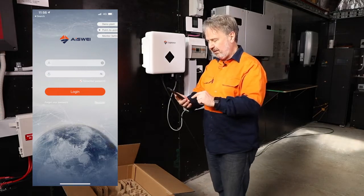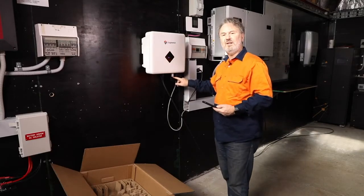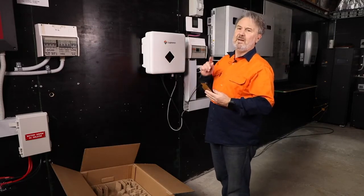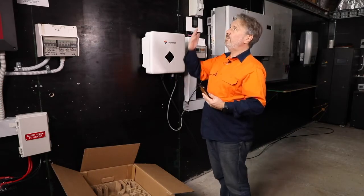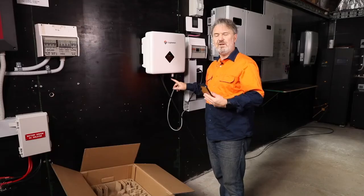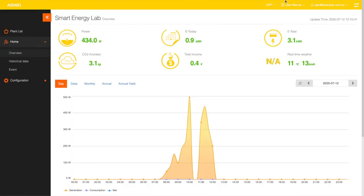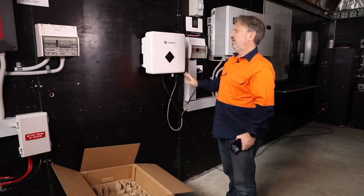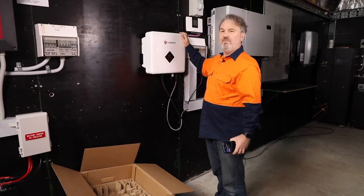I won't run through the whole process, but effectively it's a matter of connecting to the unit. There's a QR code right on the front — you point the app at the QR code, it reads it, gets the serial number automatically, and you can start putting in the grid parameters. You can then connect it to the customer's wireless LAN. Here we've got a wireless LAN inside the room which I've already done, so you'll notice the light is blue and solid — that means it's connected and the customer can see the system's performance on a web page. So that's basically setting up the Sol Planet 5 kilowatt grid connect inverter in a matter of minutes. Of course, everything still has to be secured properly, put in conduit, and tidied up, but it's a pretty easy job.